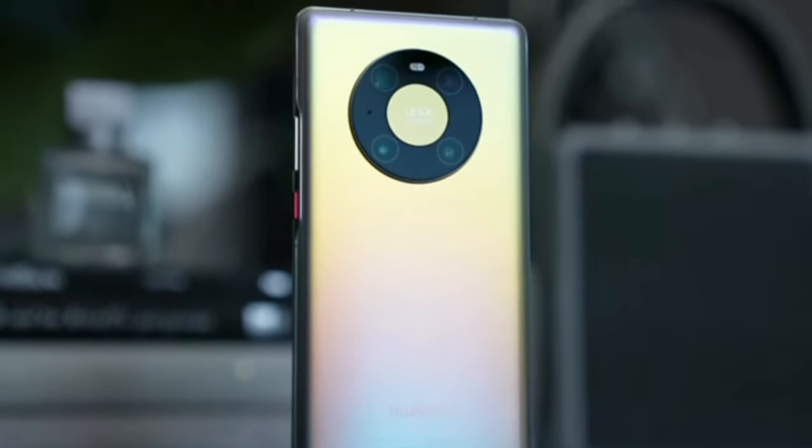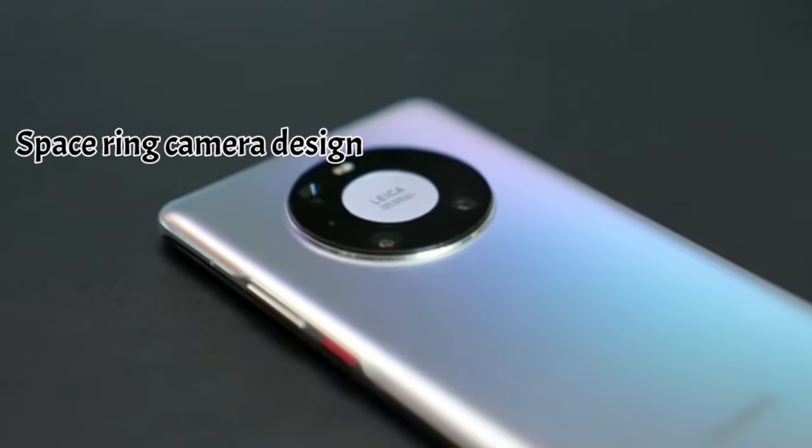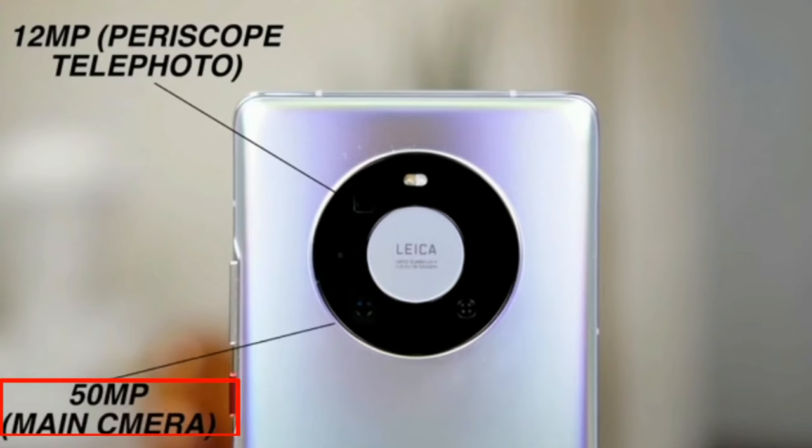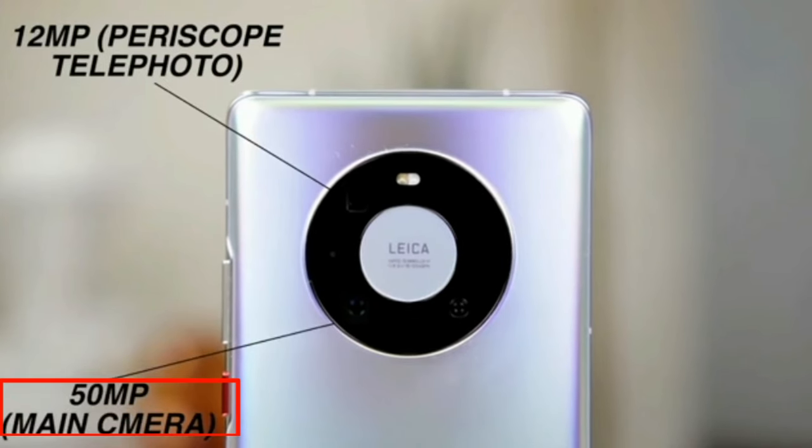Huawei Mate 40 Pro is launched with a space ring camera design, representing a window to explore the world. With the ultra-vision 50MP lens, you can capture crystal-clear pictures.